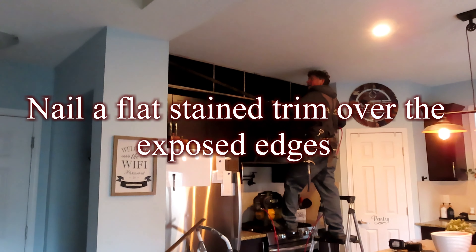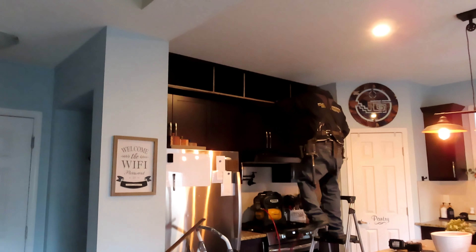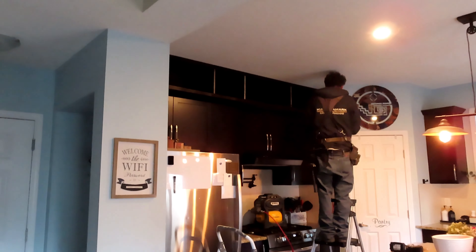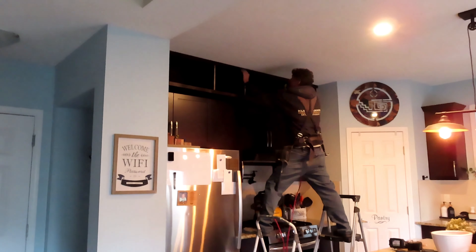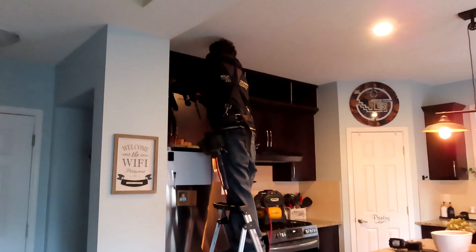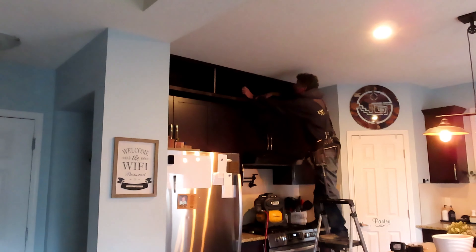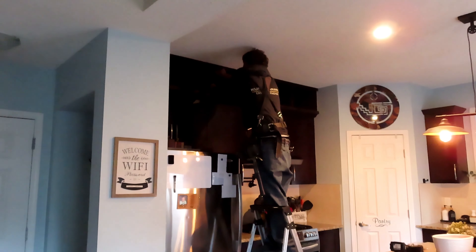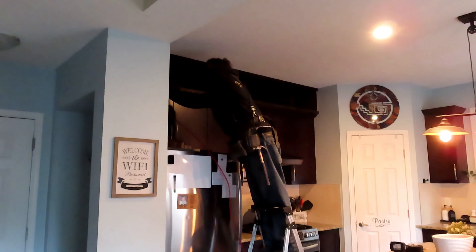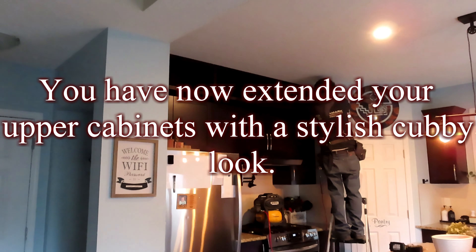Nail a flat stained trim over the exposed edges. You have now extended your upper cabinets with a stylish cubby look.